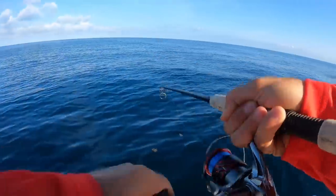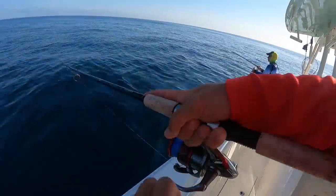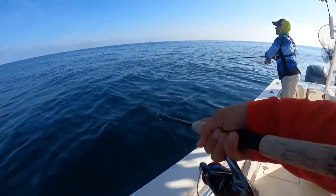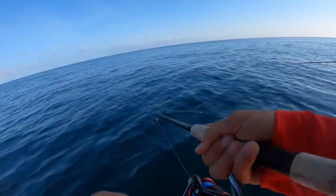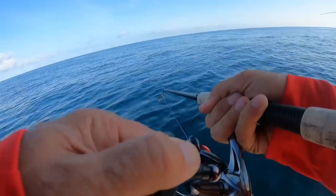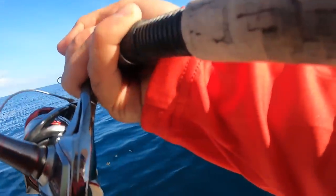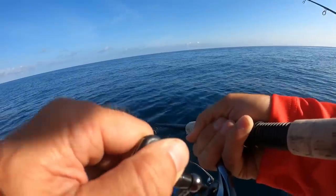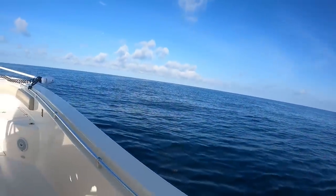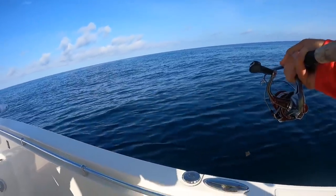Brian, that was a good splash right there. Look at them on top — see them blowing up on the grass right there? We need to watch that grass right there because there was something, almost like maybe big triple tails on it.